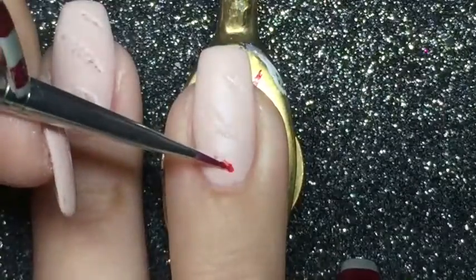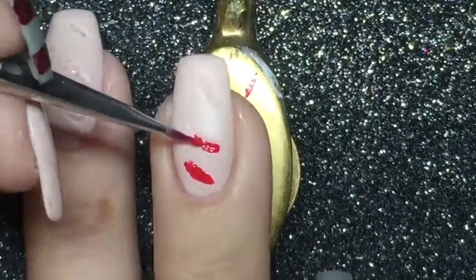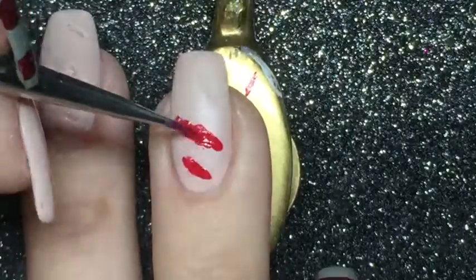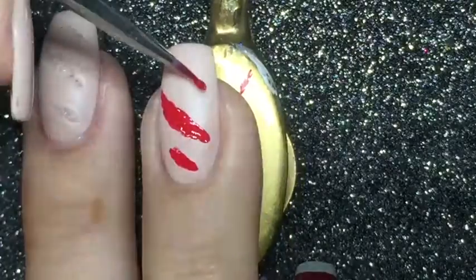Now I am using Coloretsy nail polish in the color Be Sexy, which is a lighter red, and I am doing kind of a foundation of the bloody wound.